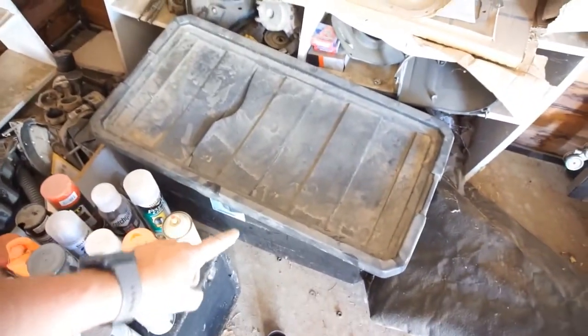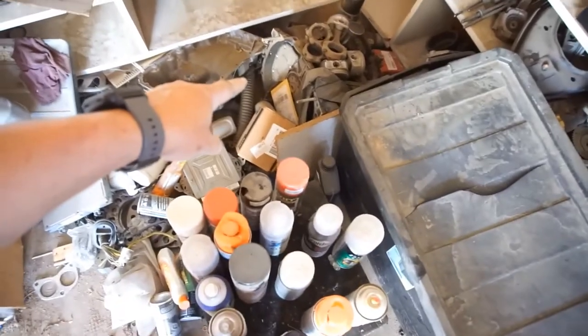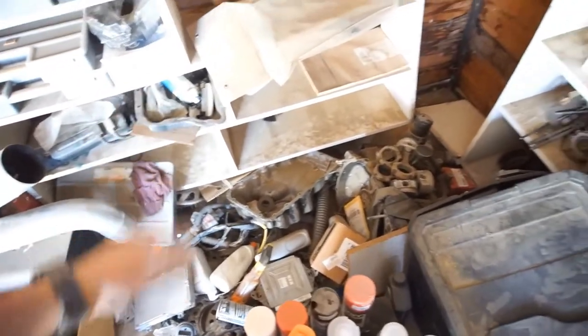I can't move this tar paper and I'm afraid to move this box. I have a Subaru block right there - I'm just going to scrap it. An Acura oil pan - scrap it. I don't even care. I'm so over having all this stuff.